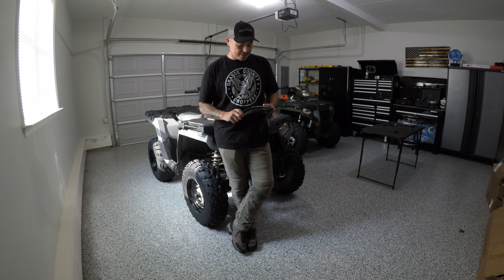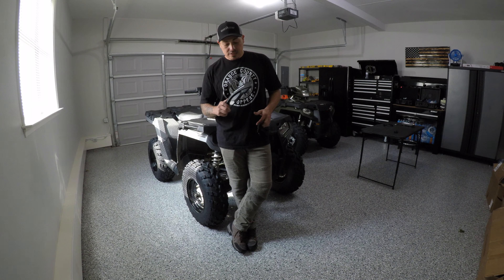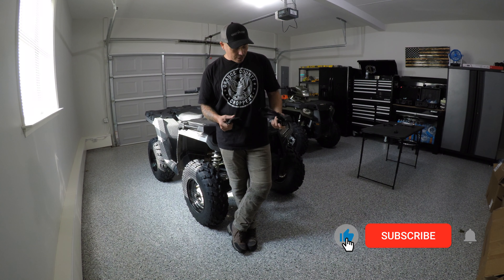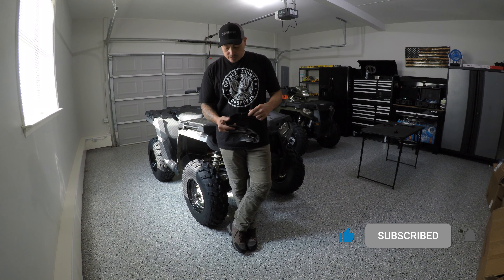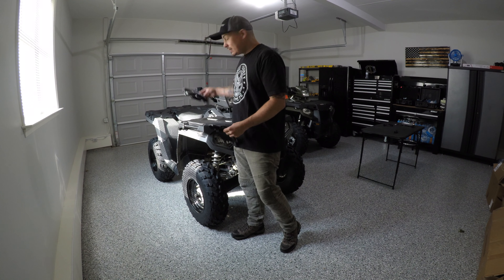Welcome back to my channel guys. Today we're going to be installing these Polaris handguards on the 2020 Polaris 570, and we're going to be making a short tutorial, a step-by-step on how to install these. At first impressions, they seem to be good quality — nice thick plastic, nice logo imprint — and they look like they're going to look real good on the bike. Stay tuned.